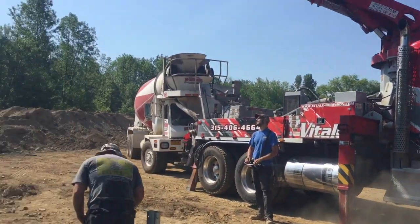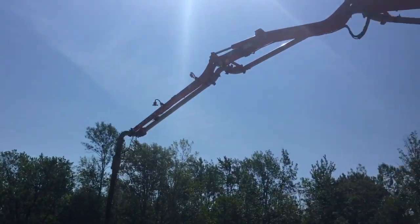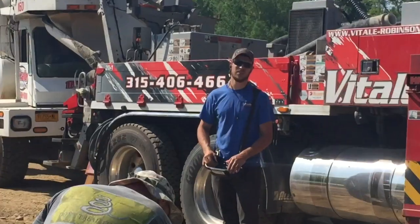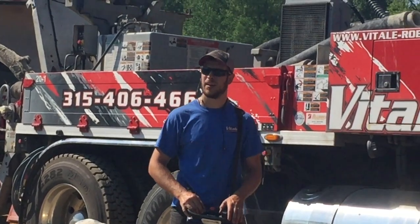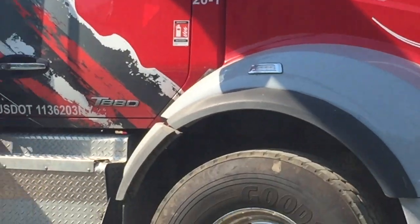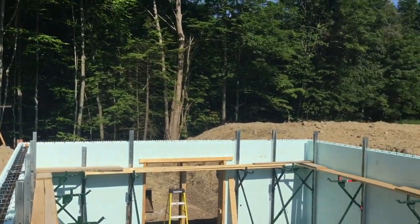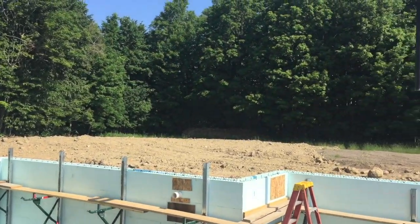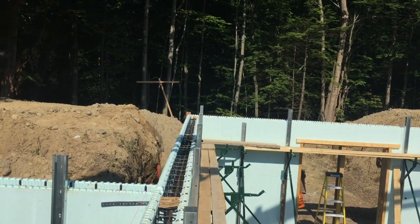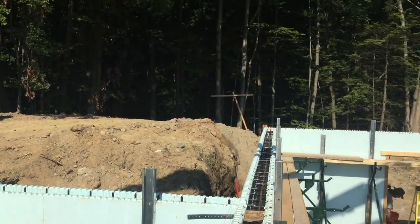Bondo here guys, ready to pour the walls today. That's a 20 meter pump. Here's Pat — say hi Pat. Thumbs up, buddy. That's what we're doing today. 44 yards we're going to put in this wall. We're all ready, everything's up. We put string lines up for everything. Rocking and rolling.